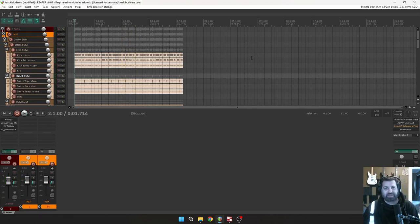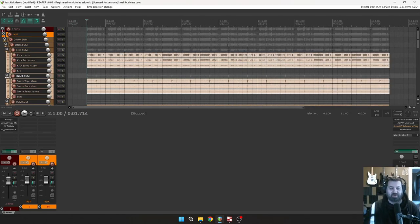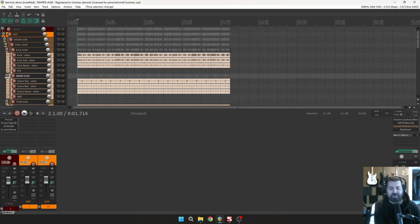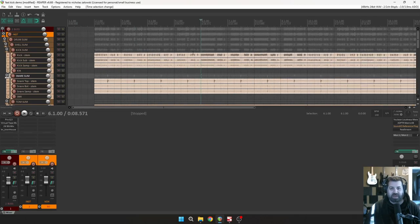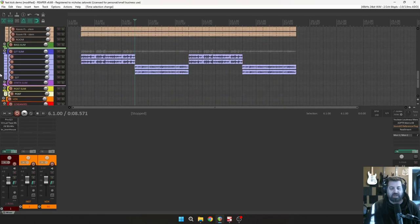Even though that kick is obnoxious and really low-end heavy — I'm on headphones now with no room treatment — this was a mess when I had the room treatment on initially. It sounds ten times more of a mess without the room treatment, but yeah, you can hear it: when the kicks get fast, that's just hot garbage.